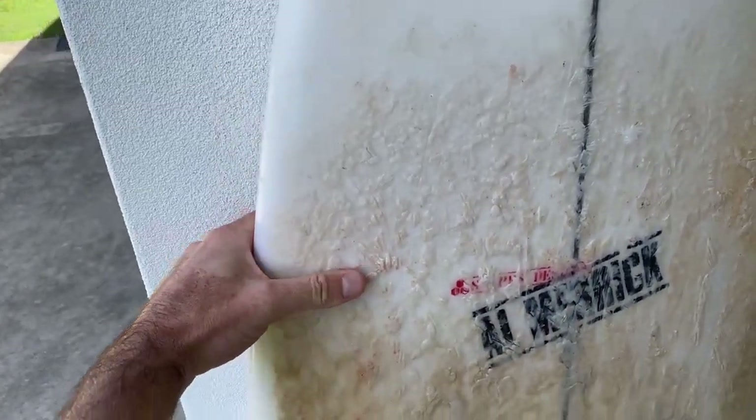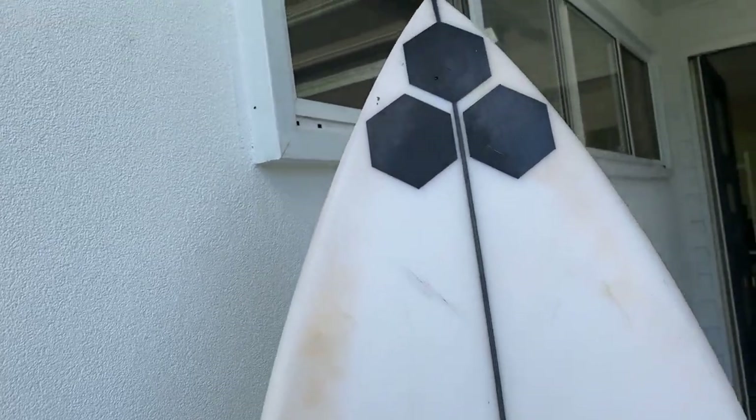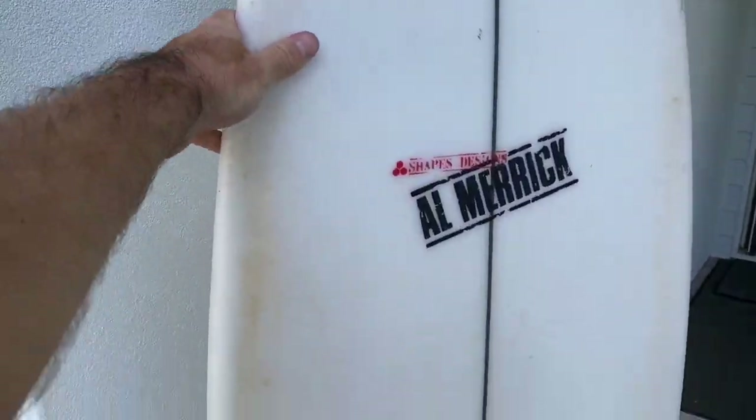This is my surfboard, looking very dirty with lots of wax on it, including smudge and zinc marks. We need to get this board nice and clean before painting.